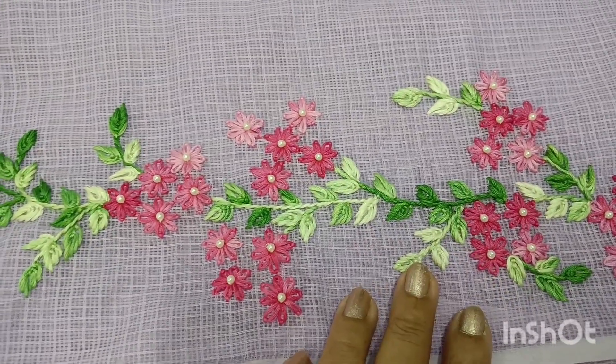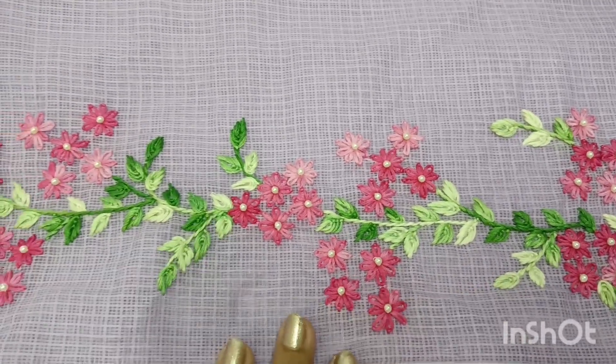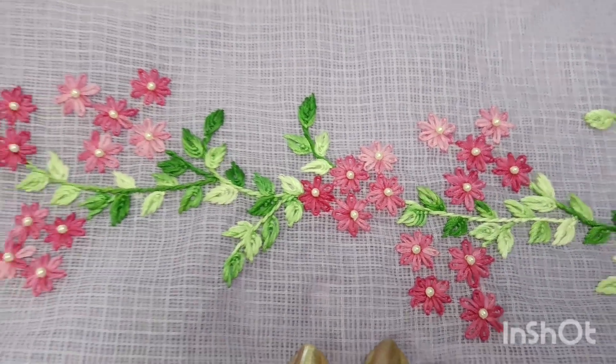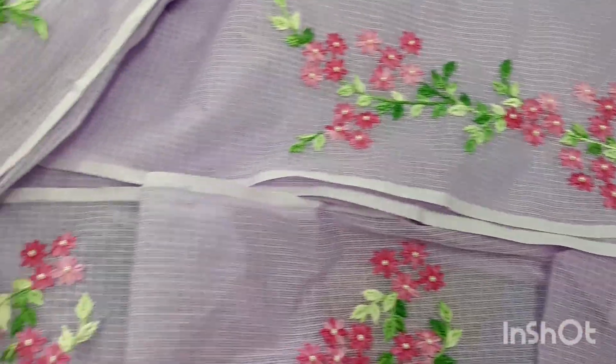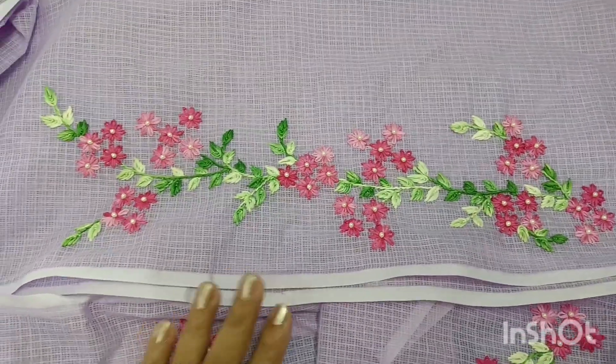We have a lace stitch and a fly stitch. This is a nice shape. This is the design — I am going to show you how to do the design. Then we have a great design.